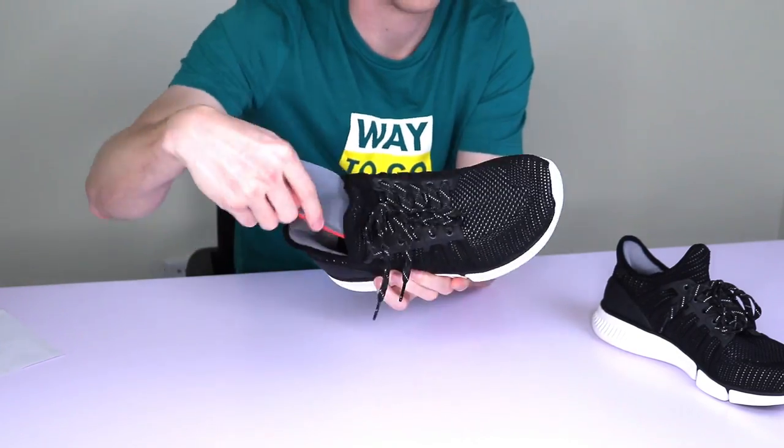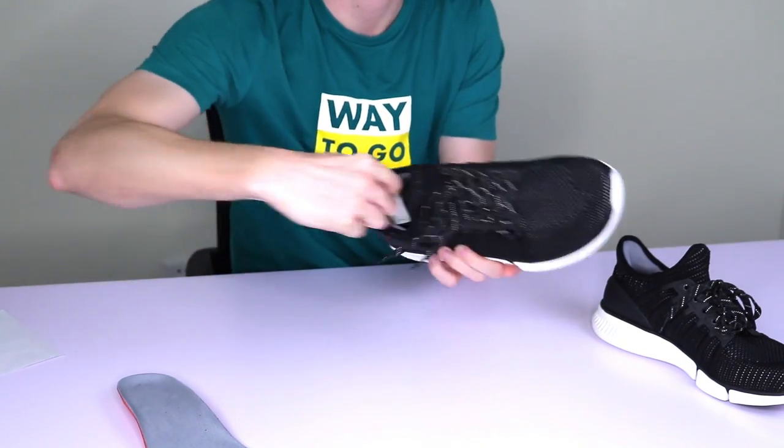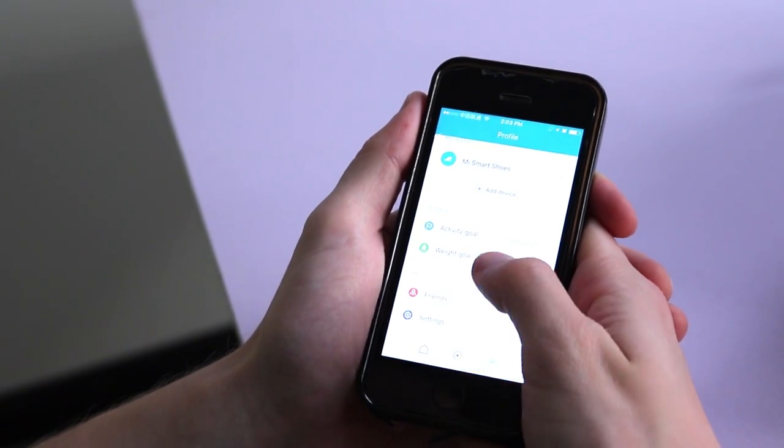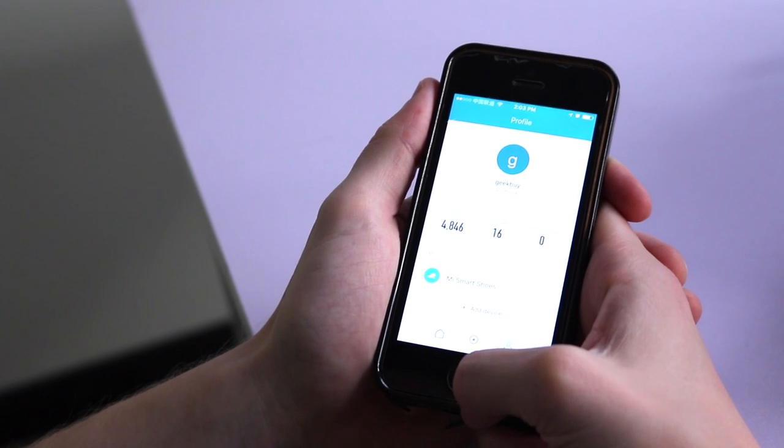Amongst other things, the Amazfit Intelligent Chip 2 inside the shoe will record your speed, distance traveled and calories burned — all of which can be displayed through the Mi Fit app you can download onto your phone.